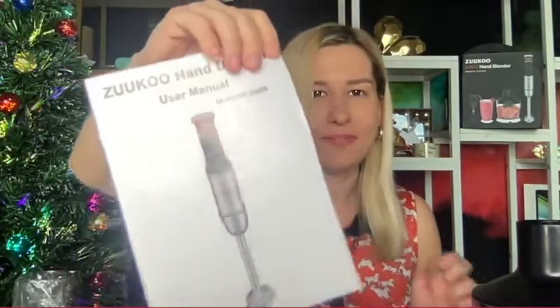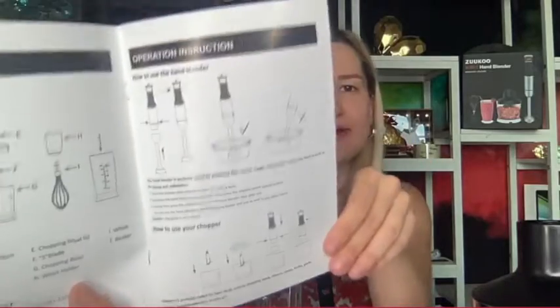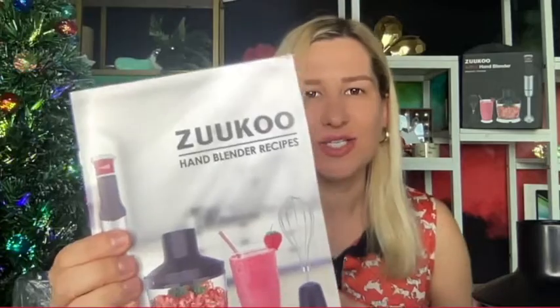The variety of attachments makes it a super universal blender. Here is the user manual — and without even reading it I figured it out correctly. There are safety measures, operation instructions, and a processing guide for maximum food weight. This is the Zukou hand blender, and I'm super excited to be an owner of this technology.